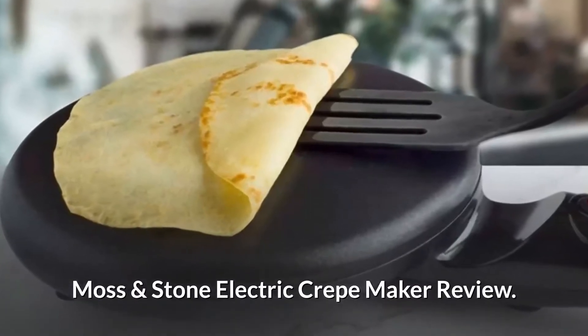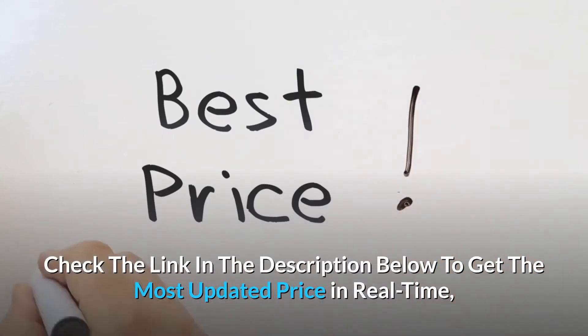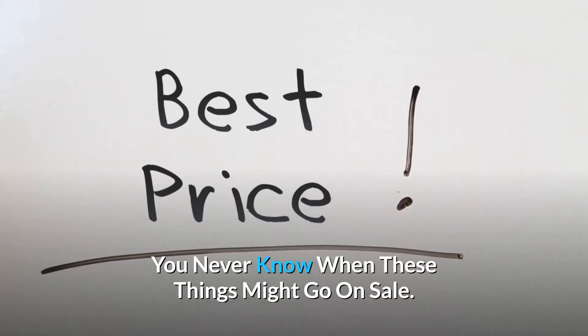Moss and Stone Electric Crepe Maker Review. Check the link in the description below to get the most updated price in real time — you never know when these things might go on sale.